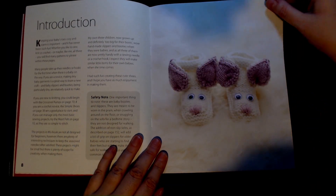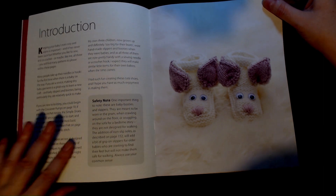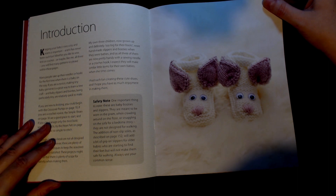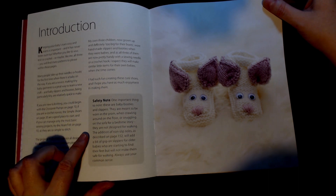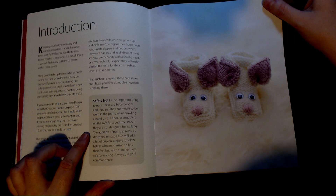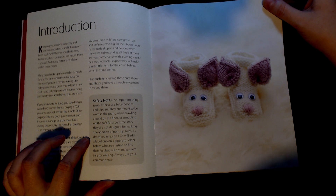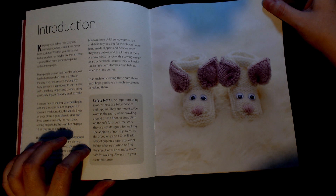First there's an introduction and a safety note — it's important to note that these are baby booties and slippers. They are meant to be worn in the pram, when crawling around on the floor, or snuggling on the sofa for a bedtime story. They are not designed for walking. The addition of a non-slip sole, as described on page 152, will add a bit of grip for older babies who are starting to find their feet, but will not make them safe for walking. Always use your common sense.